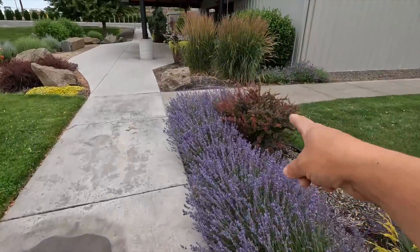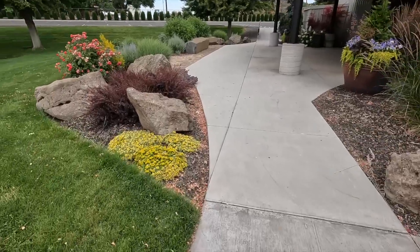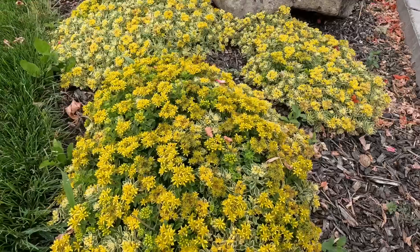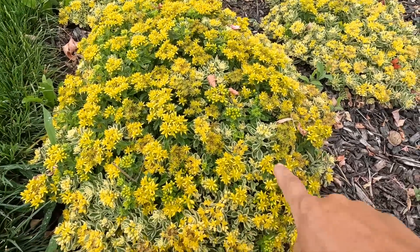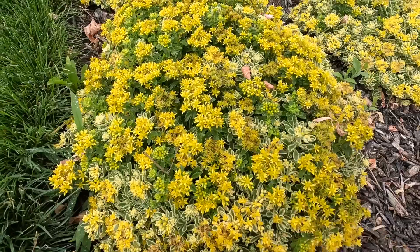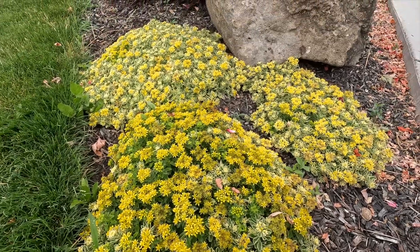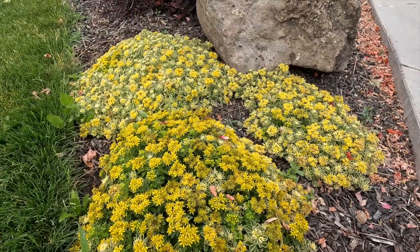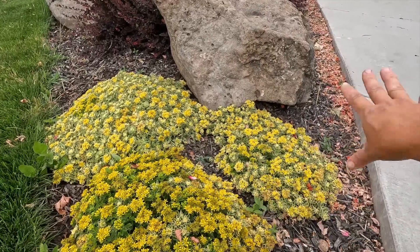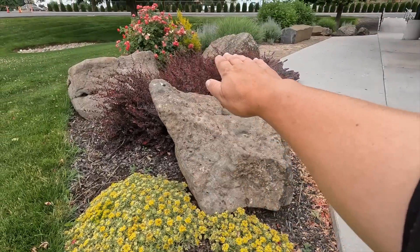Then there's a Barberry that I'm unsure of the name of because I didn't plant that one. We've got Boogie Woogie Sedum — it's in full bloom, look at this, it looks so good! You've got the creamy white edges with the green in the center and then the bright yellow blooms. I just love it. We tucked three in right here just below this stone to kind of fill in and tuck in under the rock, starting low and working my way up.